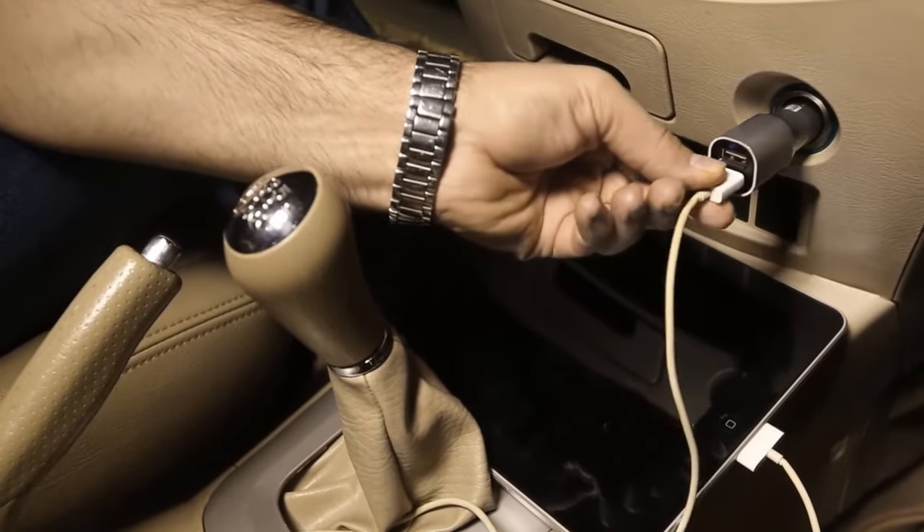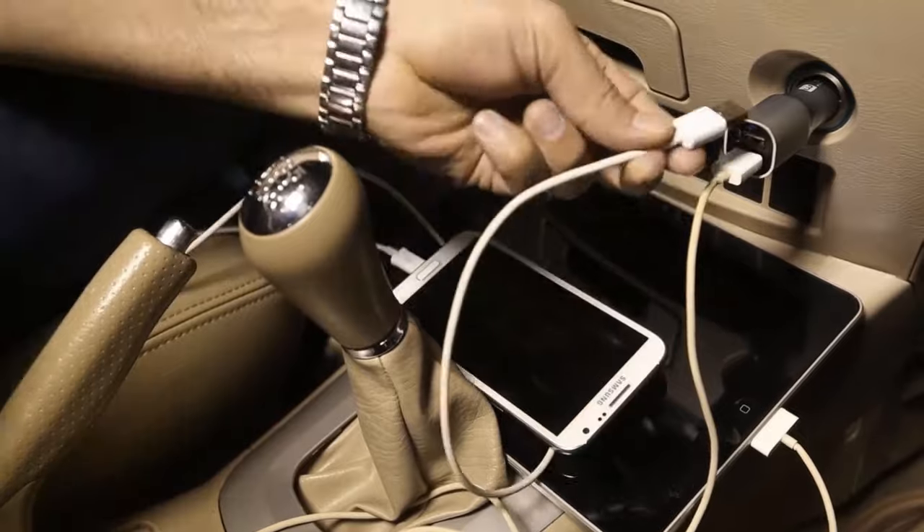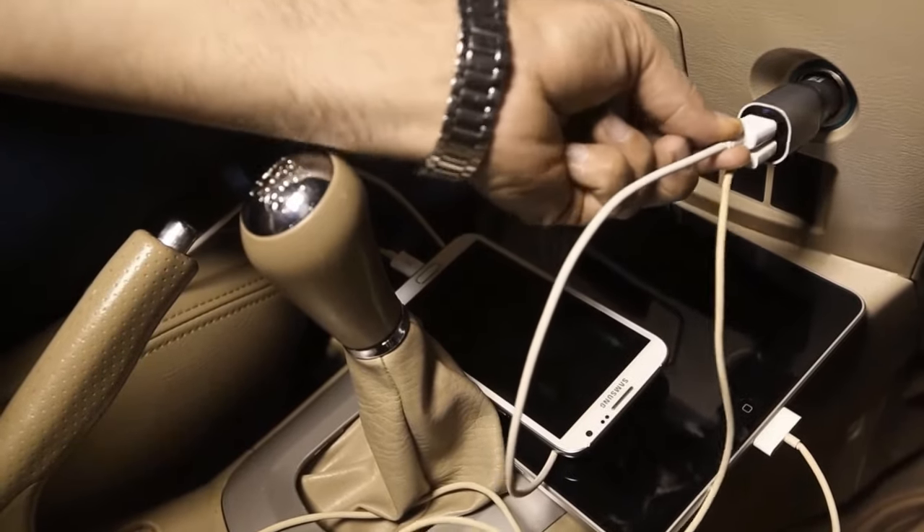The USB ports provide 4.2 amperes and can charge smartphones, GPS devices, or two tablets.